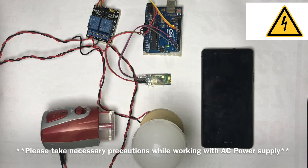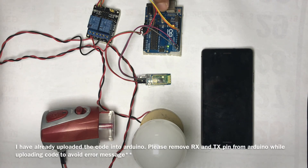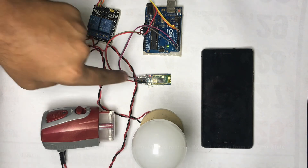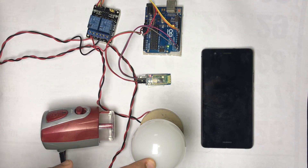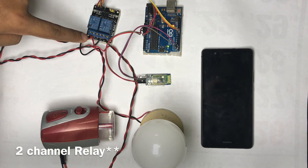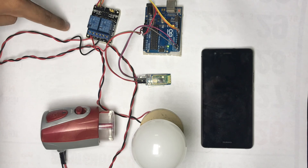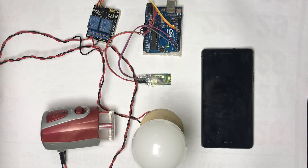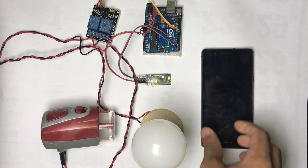Now I have connected the hardware according to the circuit diagram. You can see an Arduino Uno, a two-channel relay, a HC05 Bluetooth module, an AC bulb and a goodnight lamp. The AC bulb and goodnight are connected to one end of the relay as explained in the circuit diagram, and these two wires go to the mains power supply. Now I am going to control the AC bulb and the goodnight with the help of a smartphone.